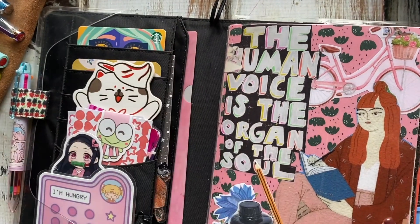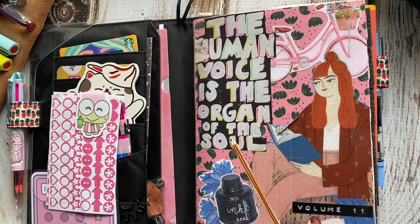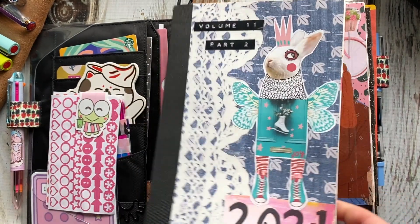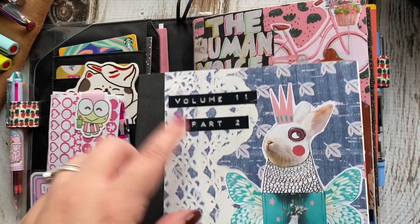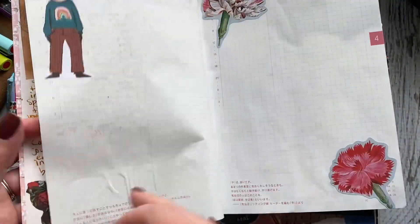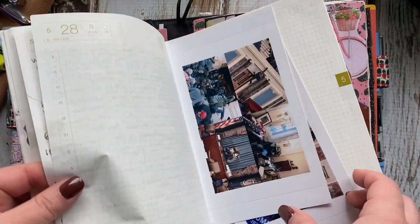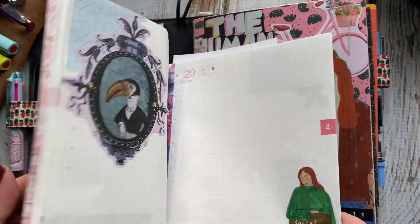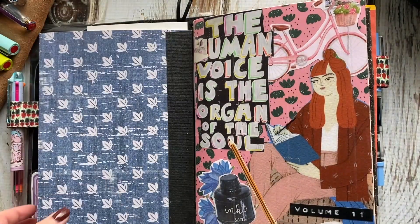That is my Hobonichi Cousin — my current journal for the year. If there's ever a day where I want to write more and don't have space, I created an overflow journal, volume 11 part 2, where I just write. So I'm not limited just to this page — I have space so I can write more if I want.